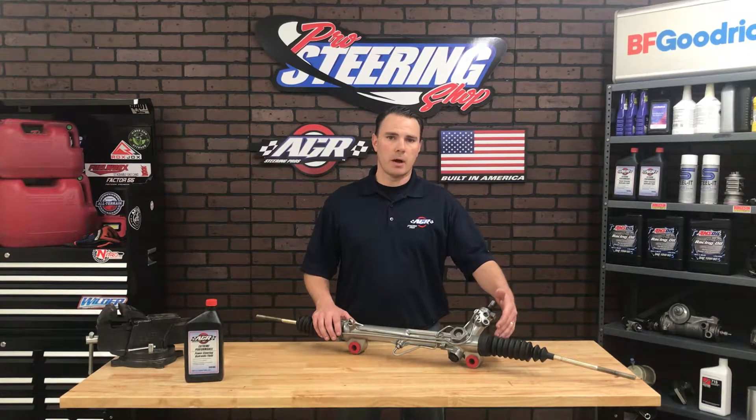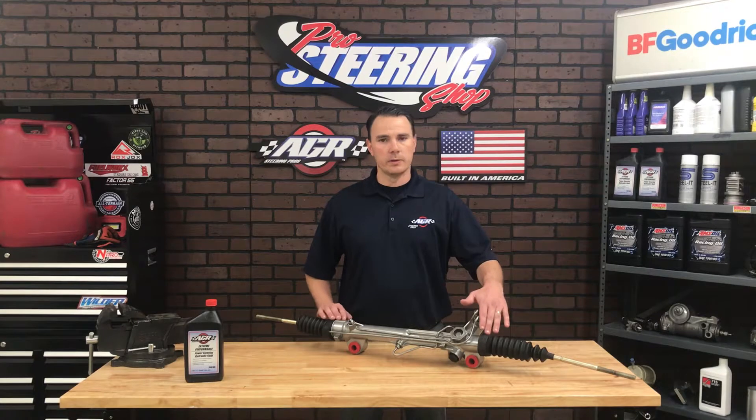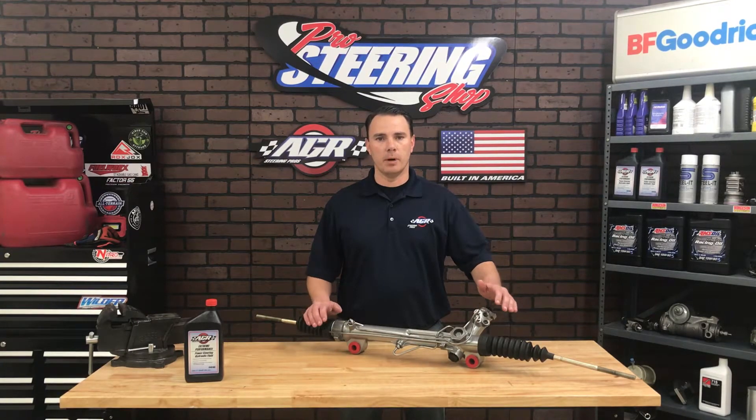This port closest to the rack body is going to be your pressure and this port closest to the input shaft is going to be your return. If you get these crossed up you will blow the seals out of the end of this rack. You will also blow the seals out of the end of this rack if you have a pump that's more volume and more pressure than this can hold.